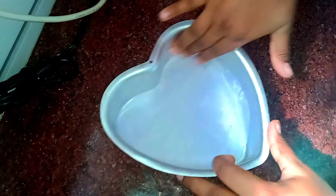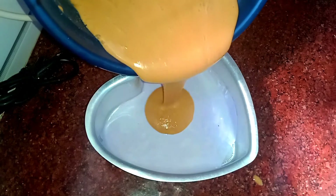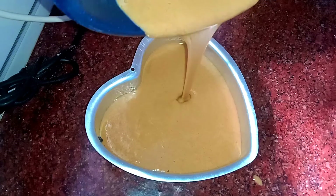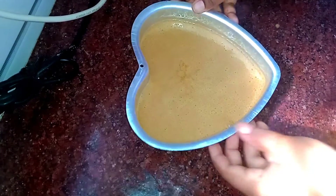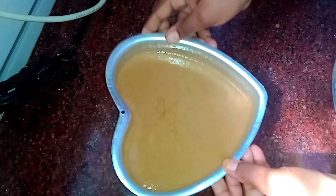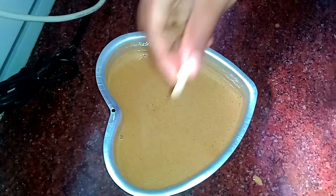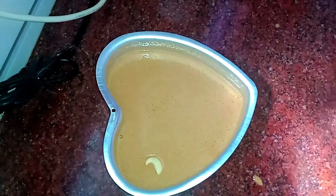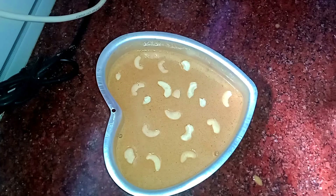I'm going to put the paper in this place. I'm going to put the batter in the bottom and put the nuts on the top. I'm going to put the nuts and cashew nuts on the top. I will also add a little bit of tutti-fruitti.